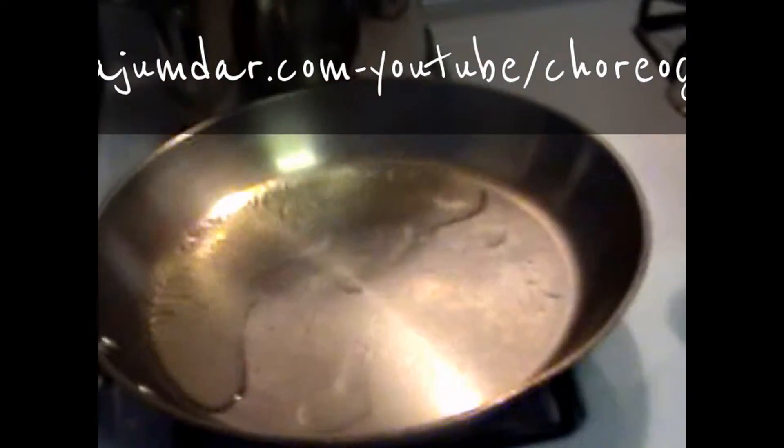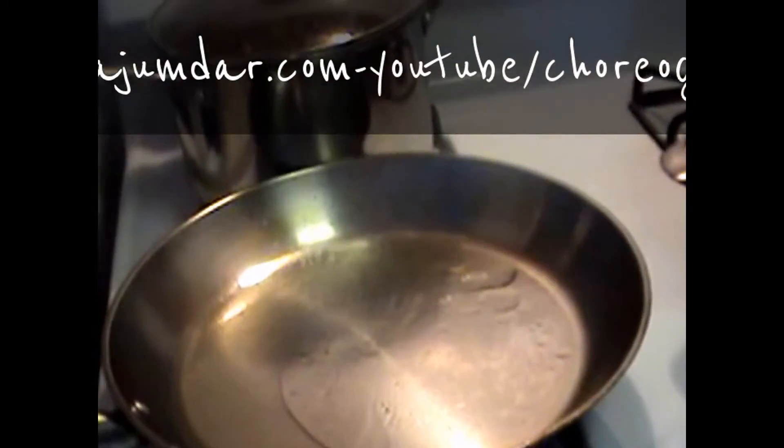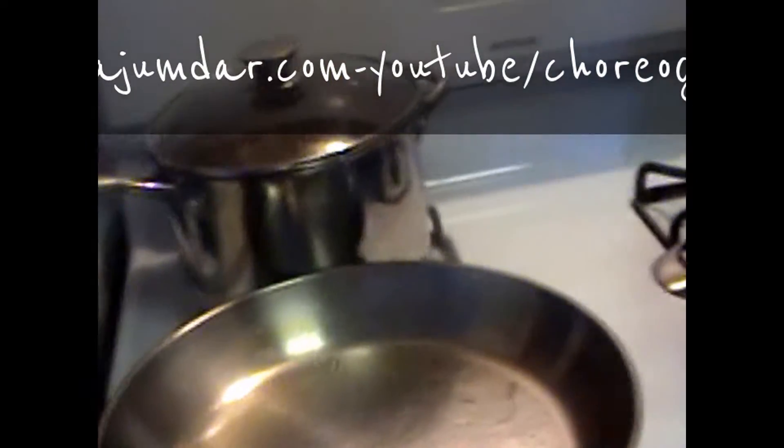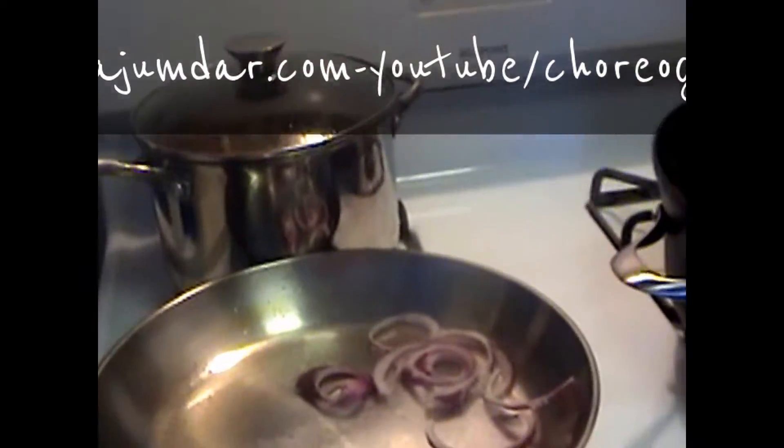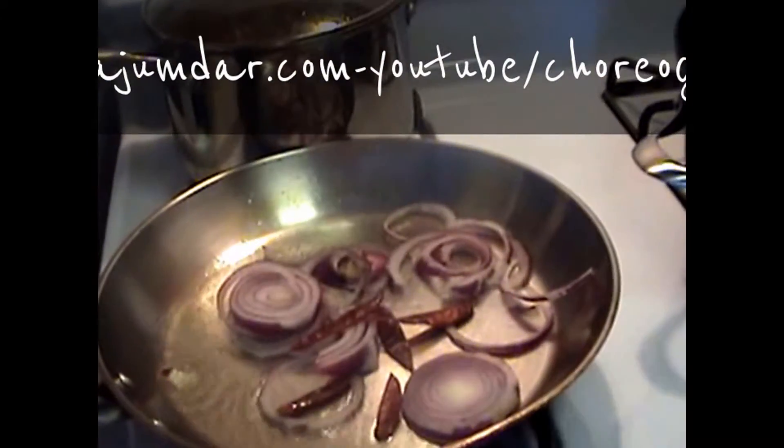I'm going to add about a tablespoon of good quality ghee and fry some thinly sliced onions with dried red chilies for the baghar, which I will add at the end.